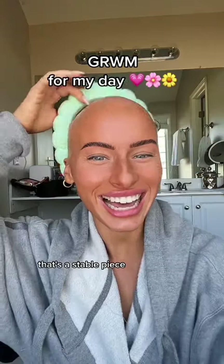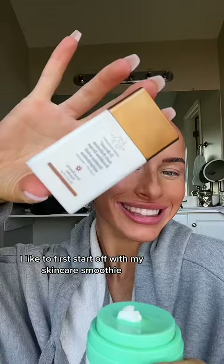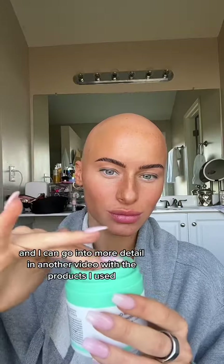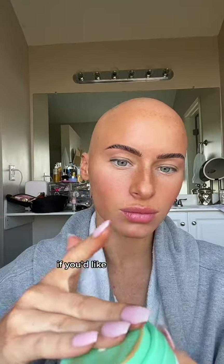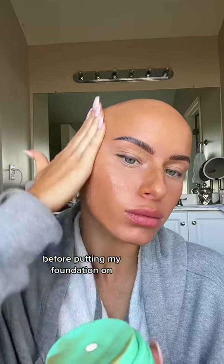Guys, get ready with me for my day. I like to first start off with my skincare smoothie — I can go into more detail in another video with the products I used if you'd like, let me know. This makes me look glowy before putting my foundation on.